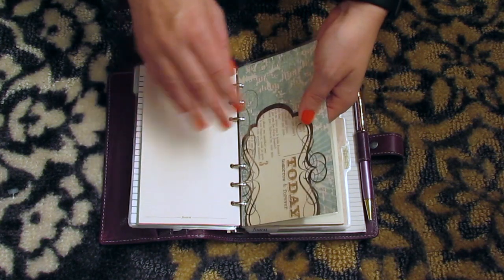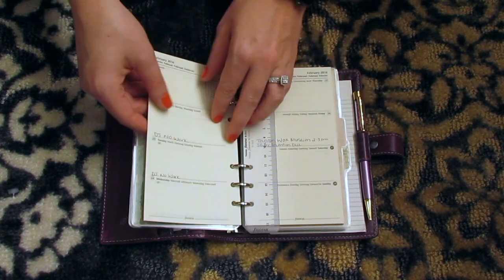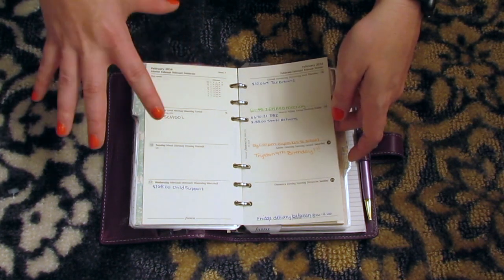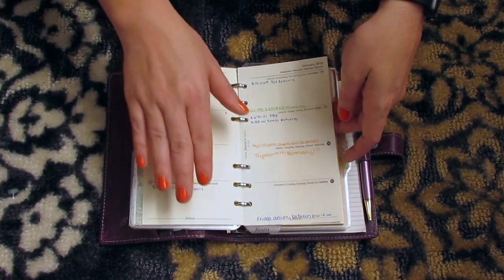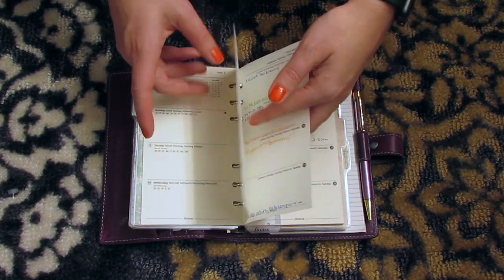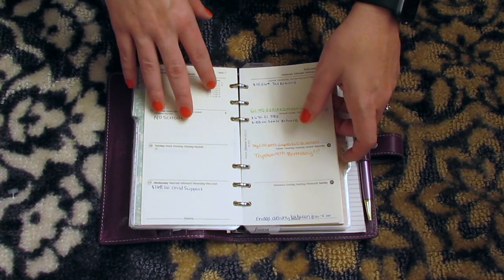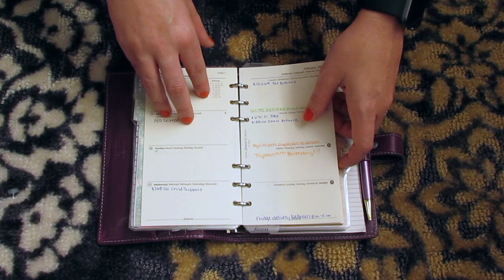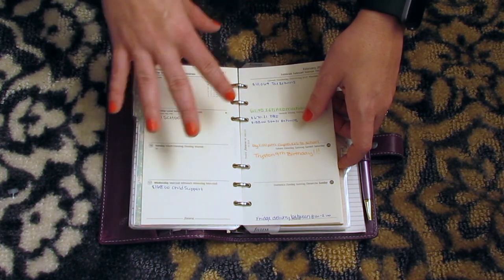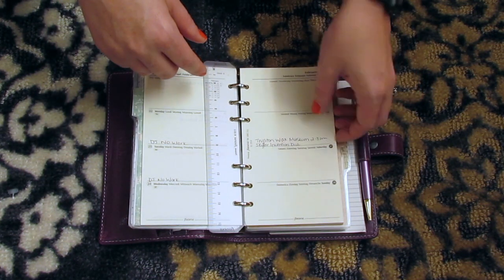The next section is the calendar section. I'm still waiting on my inserts to come in, so for right now this is what I have. I don't write anything insane in here — I kind of write just the big things like when my kids don't have school, paydays, appointments, stuff like that. I don't really write a whole lot in here so that when I'm in public, if I have to take it out and write down an appointment, I'm not embarrassed by what's in here. They can just kind of see appointments and stuff. So like this week, it wasn't anything crazy, just kind of the smaller stuff.